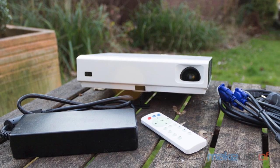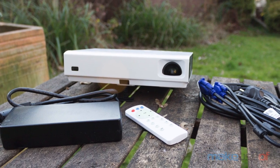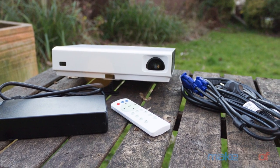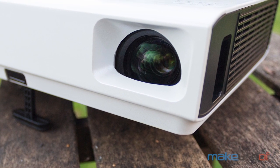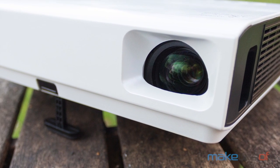The bulb lasts 50,000 hours, which is far more than I'll ever need. Even a heavy business use case of eight hours a day should still last 17 years, by which time we'll probably all be living in virtual reality anyway.